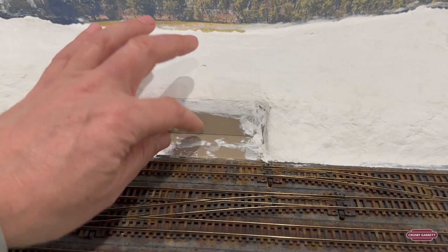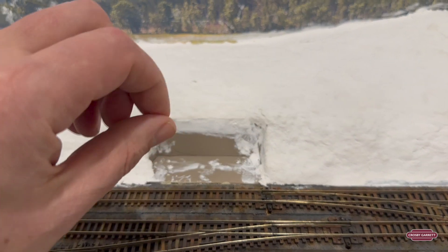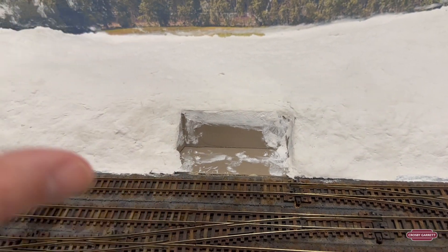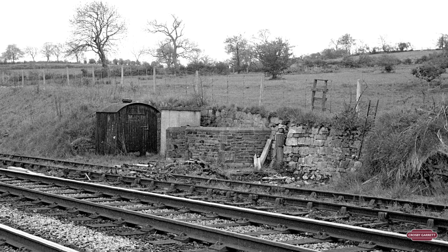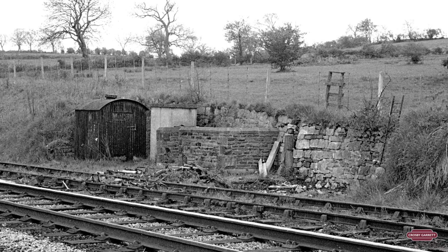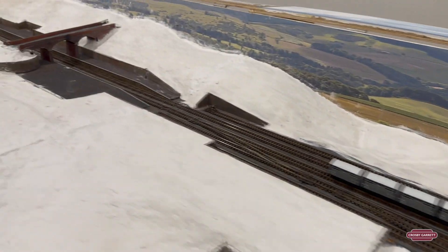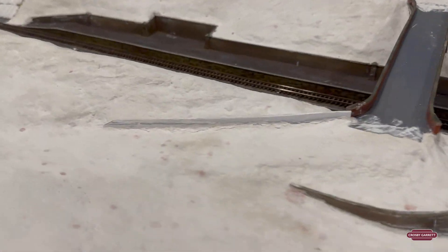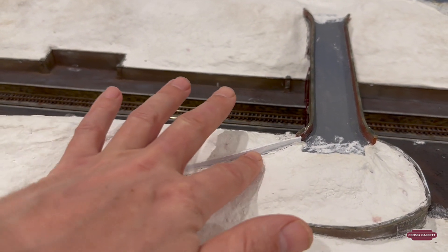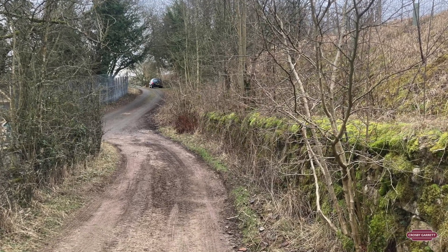I also did the cutout for the signal box that's going to sit in here. What I'm going to do is actually use loose stones to create a stone wall around here, because looking at the photo you can see it's fairly loose large stone, so I'm going to see if I can recreate that. The same goes for the lead up to the bridge — there's a loose stone wall as you can see from the photo — so I'm going to do the same thing.